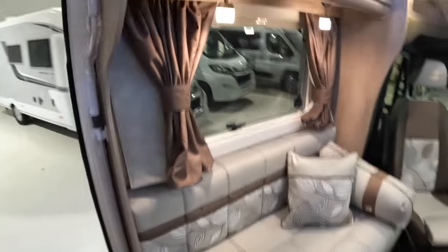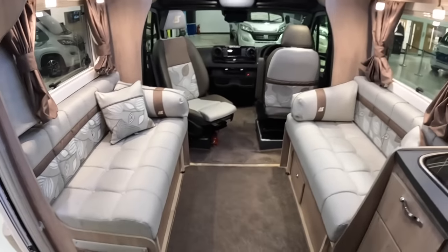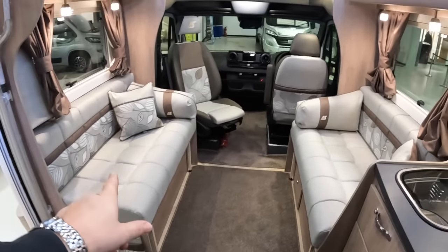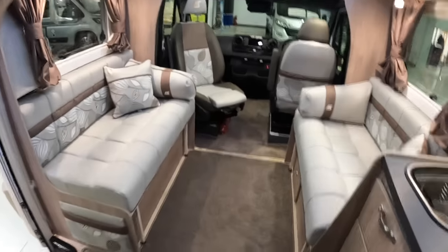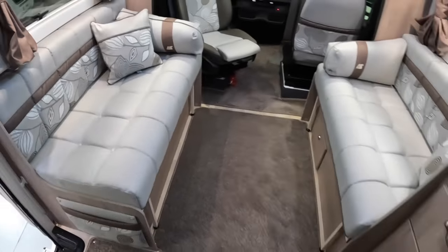This is basically a lounge area, but it's actually a separate bedroom in this one. What you can do with this, if you've got people who want to stay over occasionally, this will make into a double bed. There are sections that pull out underneath, with infill cushions that go on each side, and then you've got a double bed just there.